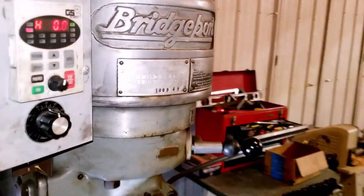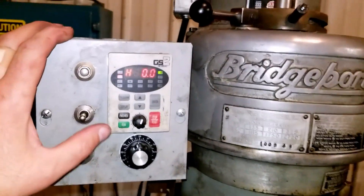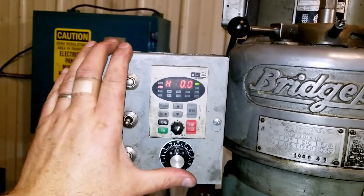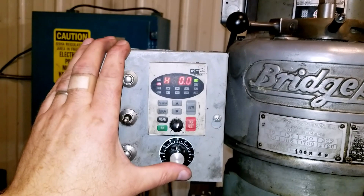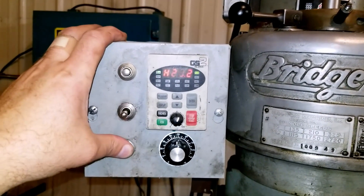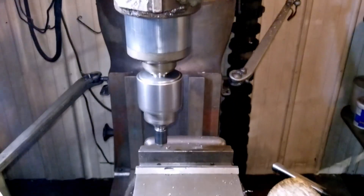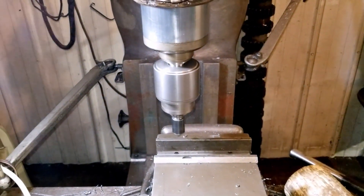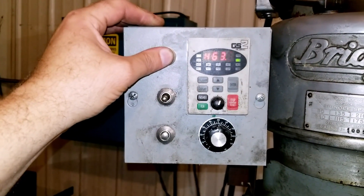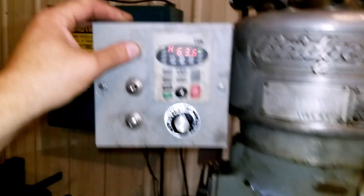Zeros are good when things are stopped. Let's turn it about in the middle here and press the forward button — oh look at that, it goes forward! Press the reverse button — oh look at that, it goes in reverse. Check it out.